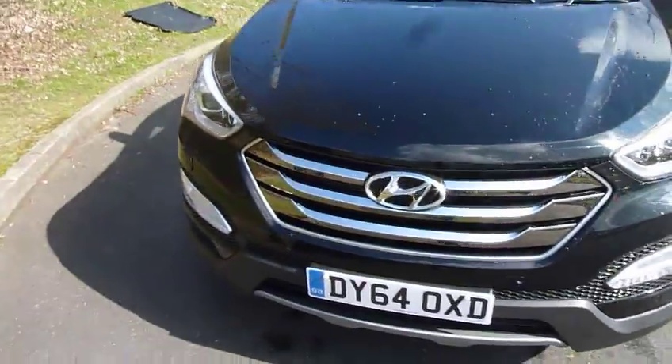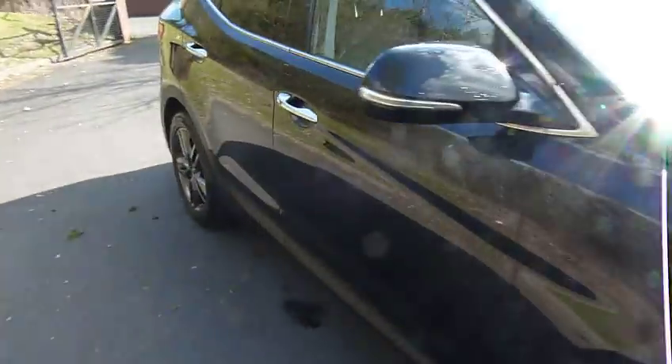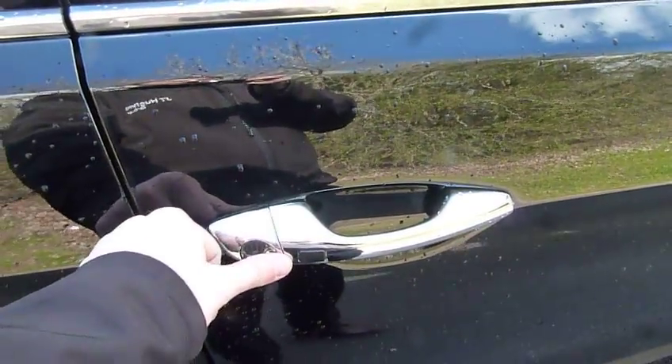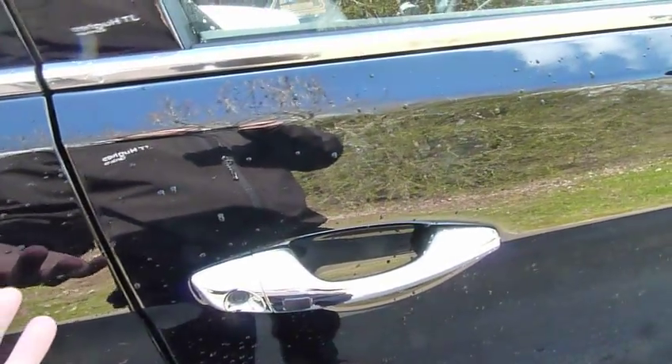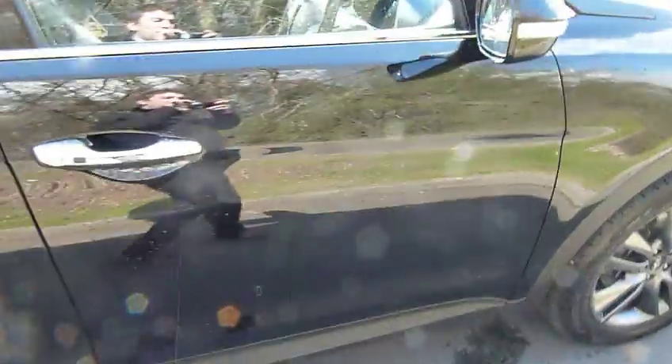One last thing to tell you about this car is that it's keyless entry. You can have the key in your pocket and all you have to do is press this button and the car will unlock. Likewise, if you jump in, you don't have to get the key out of your pocket — you can just hop in and press the start-stop button.